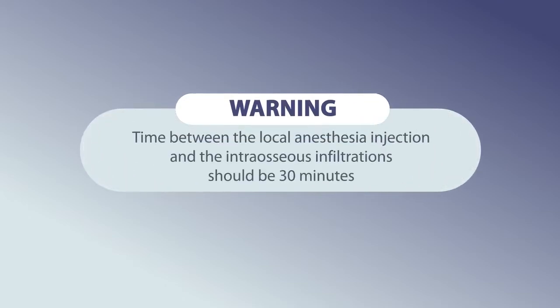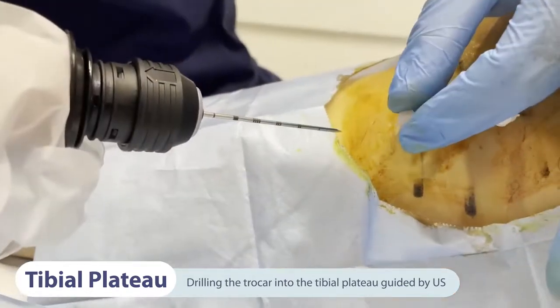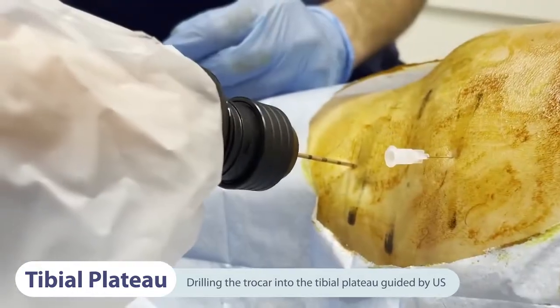It is important to wait at least 30 minutes between the local anesthesia injection and the intraosseous infiltrations. The first step is to assess the effectiveness of the anesthesia by palpating the area before drilling the tibial plateau and asking the patient if he feels anything. The whole procedure is performed under ultrasound guidance.